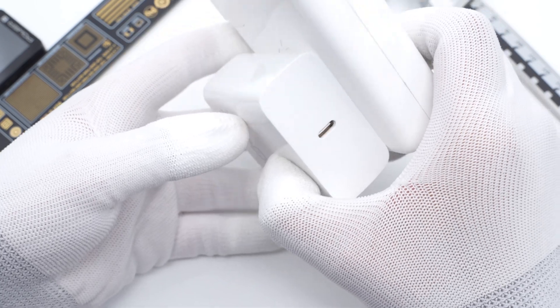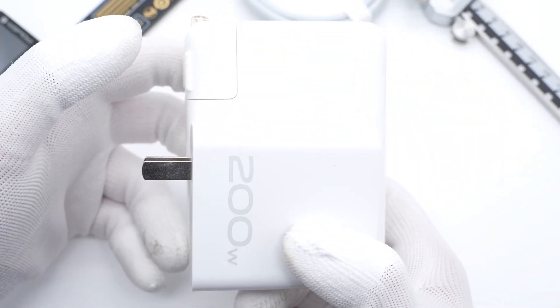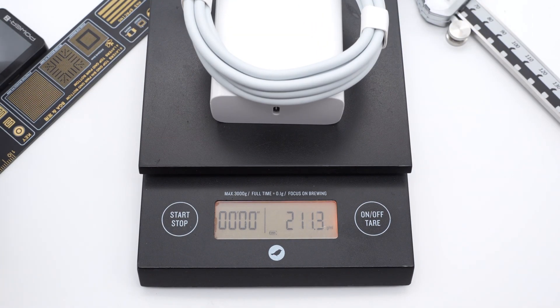Compared with the Apple 140W GaN charger, the size difference is obvious. The weight is about 150g, and about 211g with the cable.